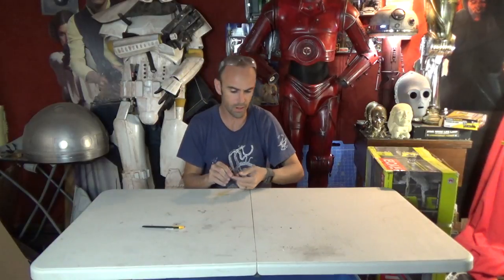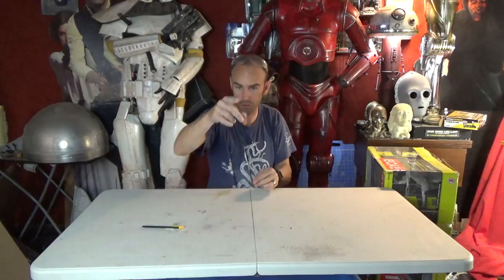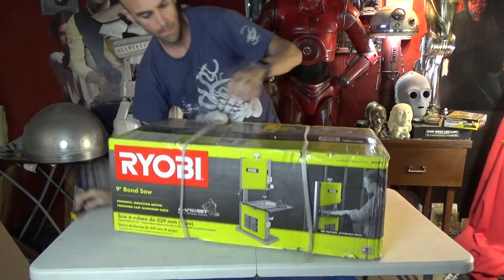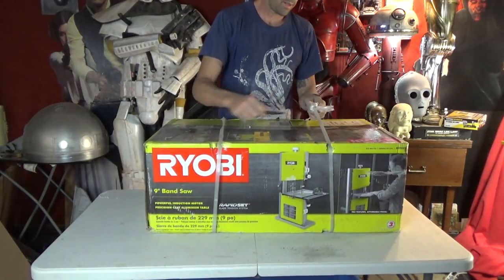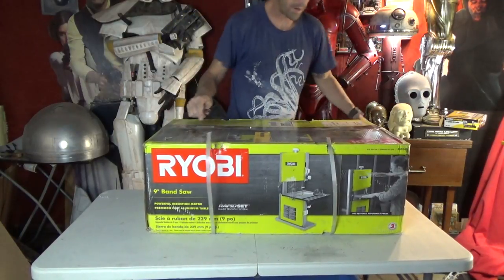Sorry, I've got a little freeform air smooth-on product on my table here from a project I was doing yesterday, which I will show in an upcoming video — it has to do with making and cutting up mannequins. Anyway, let's pick this thing up. We have a Ryobi 9-inch bandsaw and the box looks pretty well beat up here, but hopefully everything's all right inside.